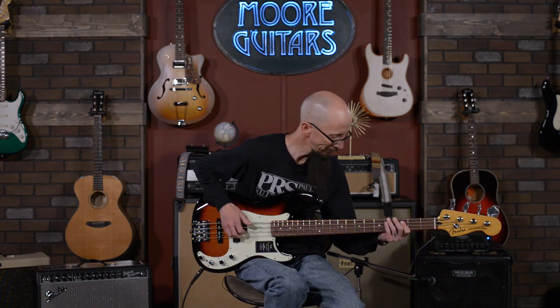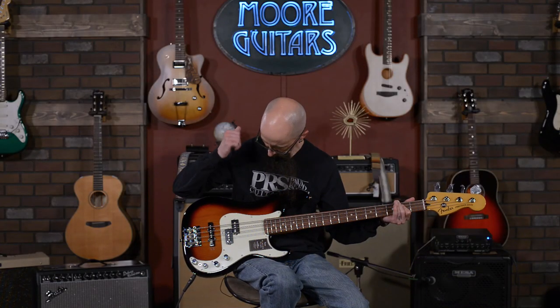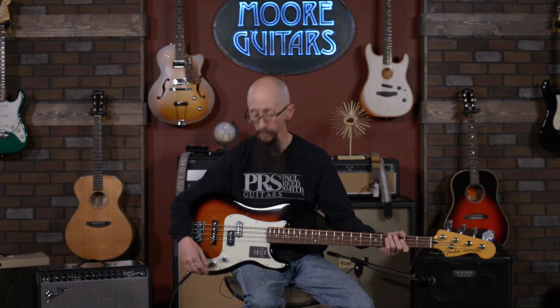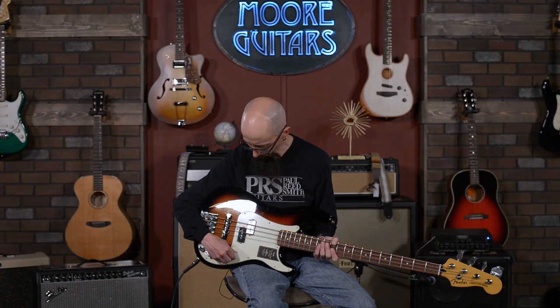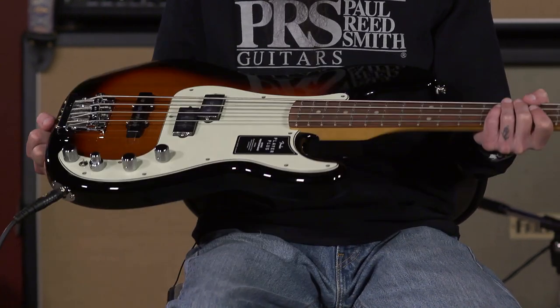Let's scoop the mids out and see what happens. [plays] Again, more usable tones. This thing really could be the Swiss Army knife of basses in your collection. Just a huge range of sounds. It's very comfortable, it's not heavy. It does have a precision bass neck width, so if that's a sticking point, I'm sorry. But it does have the precision bass width to it. This is an excellent, professional level guitar. I wouldn't be scared to take this into any studio or gig that I do. You should check it out. We've got it here at More Music in Evansville, Indiana, and at moreguitars.com. We'll see you next time.